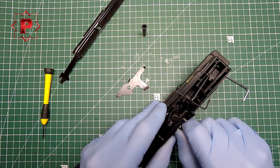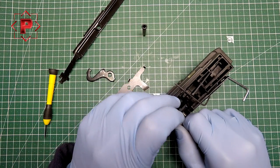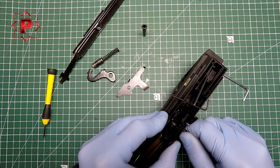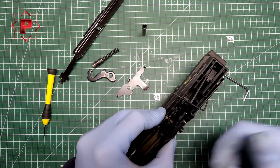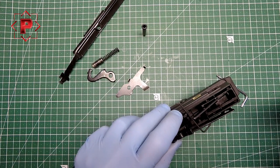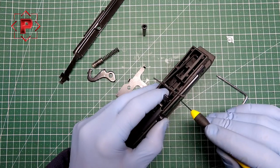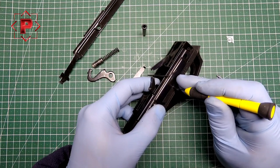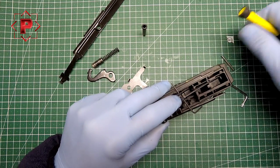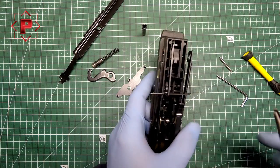So now the next step: we can uninstall the hammer, hammer spring cap, and hammer spring. And next, if you need it, you can uninstall the disconnector hammer and disconnector hammer spring — just push this pin and you can take it out.